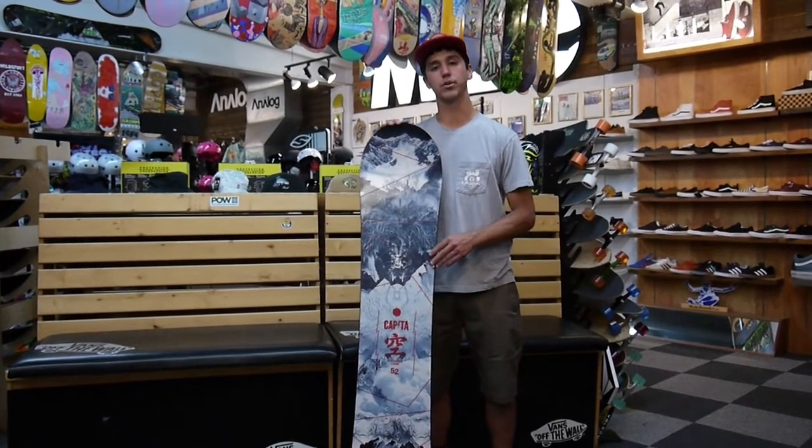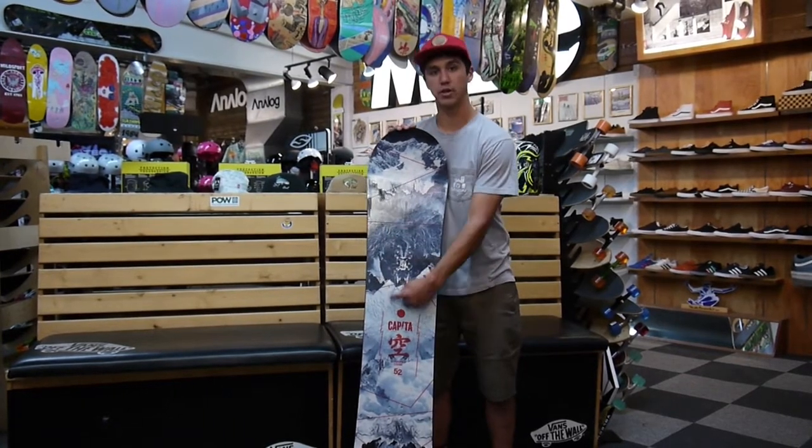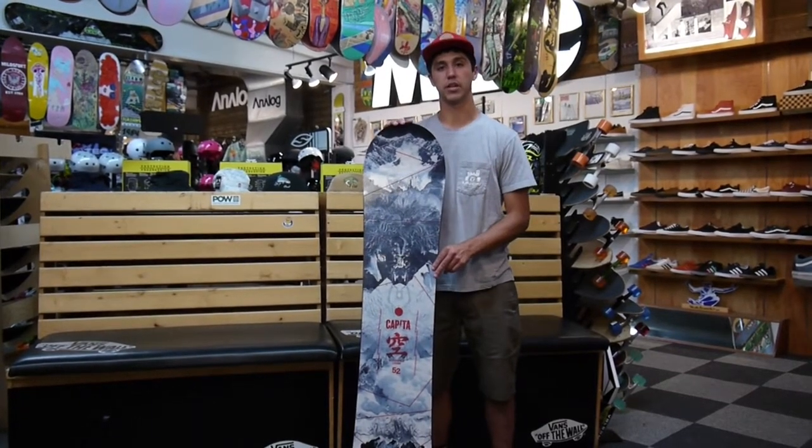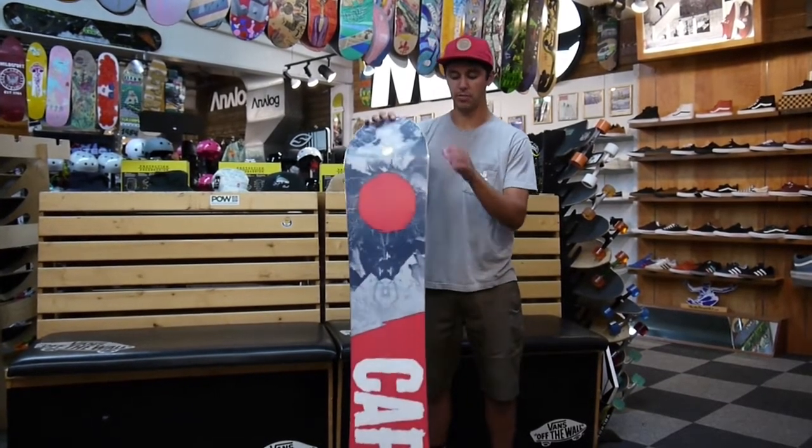It's a full poplar wood core, so nice and lightweight, and we also put titanal struts in the board as well, so that just makes it a little beefier, able to take some more impact and stuff like that.